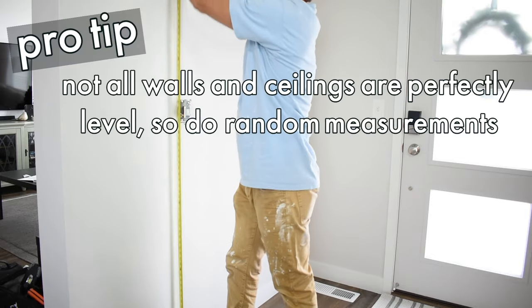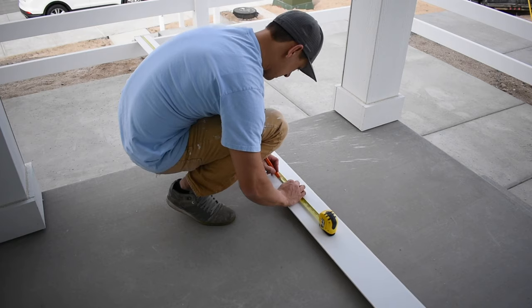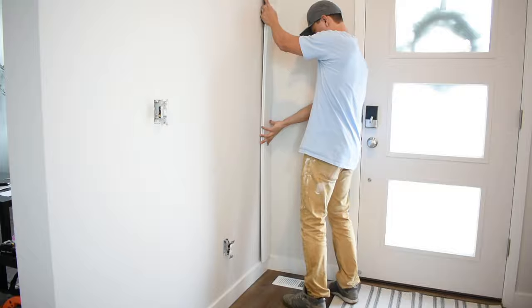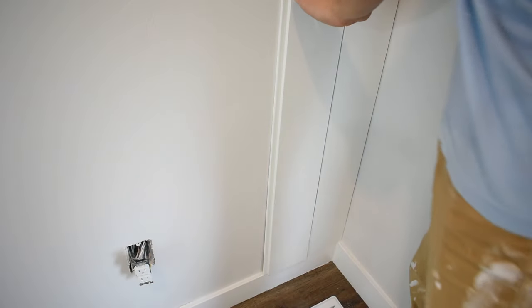Measure the length of shiplap you need at random points along the wall to confirm a consistent length and that your ceiling and floor are level. I'd recommend cutting just one board first and doing a dry fit to make sure it fits properly. Shiplap has what's called a rabbet joint — on one side the board overlaps another, and the other side is where that overlap comes over, kind of like the Z-shape piece in Tetris. I started on the right side of my wall so the overlap piece is against the wall, making each subsequent board a simple lay-on-top motion.